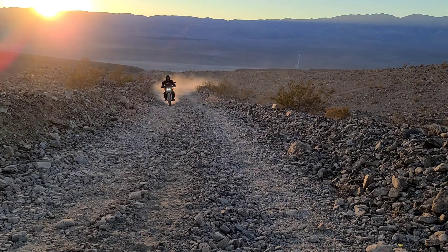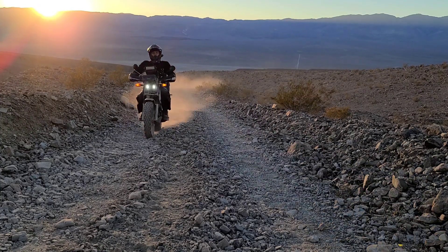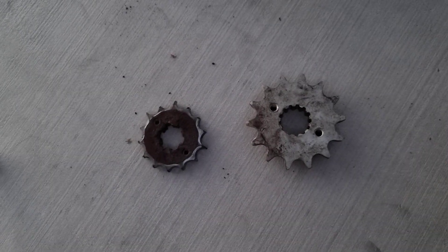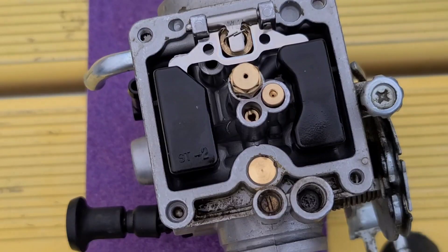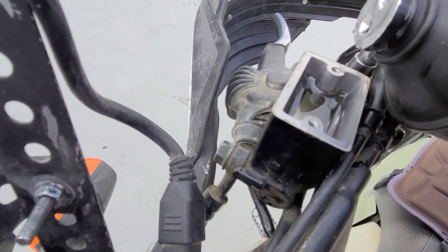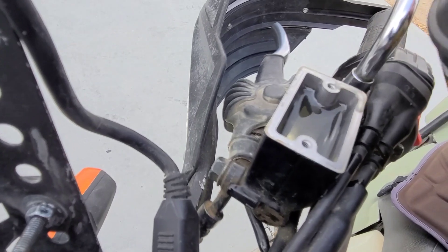On today's episode of the Dual Dorks, unfortunately I won't be riding this time, but after 14,000 miles within a year and some change, my sprockets are basically toast. I wanted to clean out my carburetor too and do some other maintenance. Stay tuned for this video of the Dual Dorks.